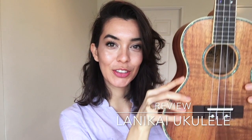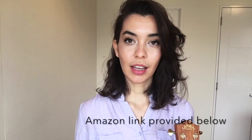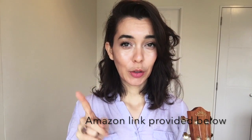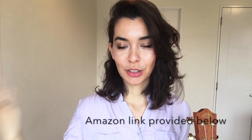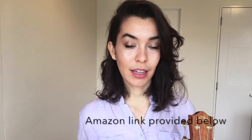Hello, welcome. Today I will be reviewing the Lana Kai Tenor Ukulele and I will also be showing you everything that comes when you buy it. I just checked Amazon this morning and the ukulele costs $175. There's currently only one left in stock, so I'm sure they're going to go on back order, but that's a good sign because that means people are buying it and recommending this ukulele.